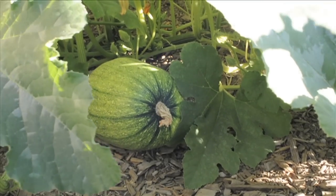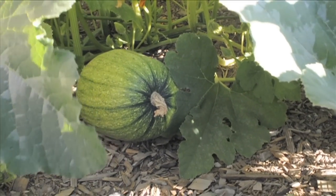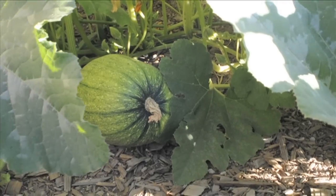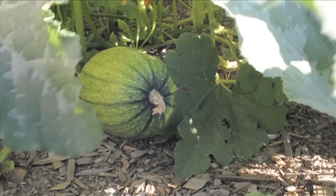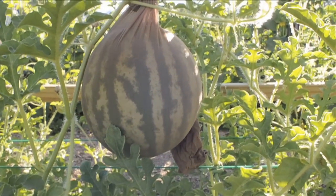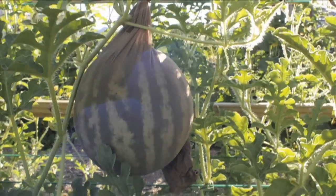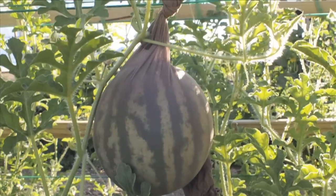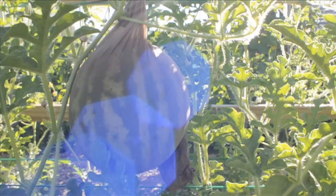This is not my plot — this is somebody else's plot, actually a plot belonging to school children. You can see some kind of melon, I'm not really sure what it is. Here's another interesting thing — this is a watermelon, a climbing watermelon I guess.